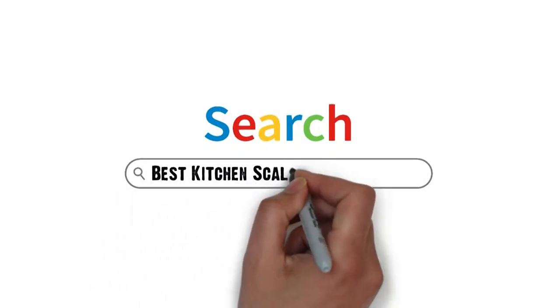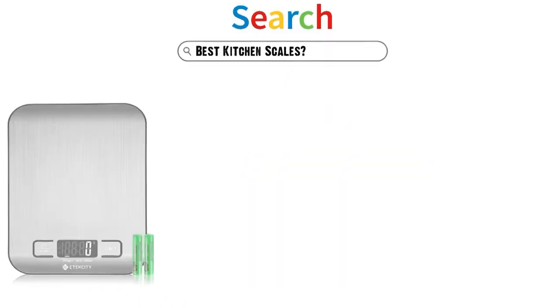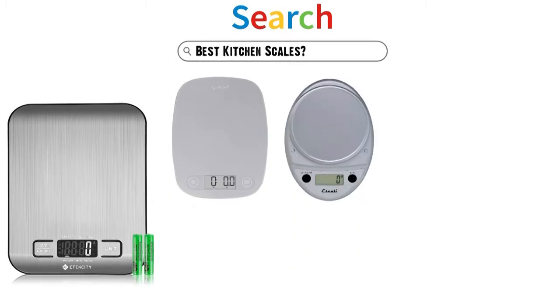Are you looking for the best kitchen scales? In this video, we will look at some of the top kitchen scales on the market.